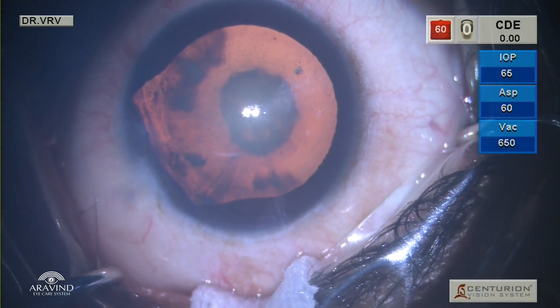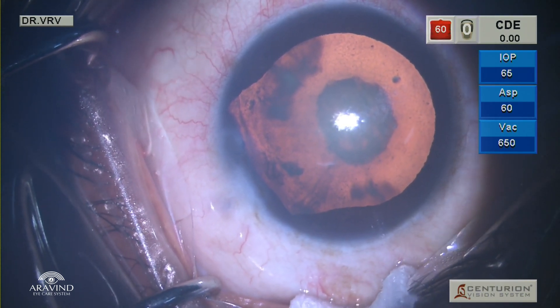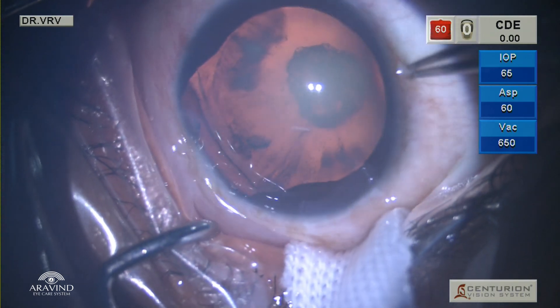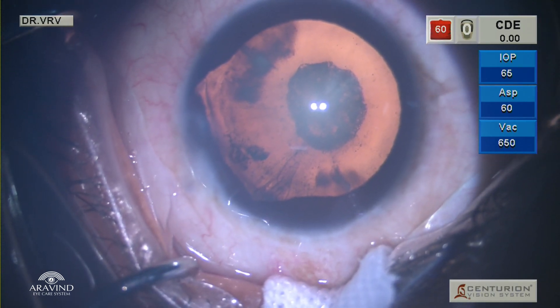This is a 45-year-old female who came with a history of stone injury to the left eye one year back, for which sclerocorneal tear repair was done. On examination, we could see zonular dehiscence from 5 to 7 o'clock position and there was absence of iris in the same clock hours.